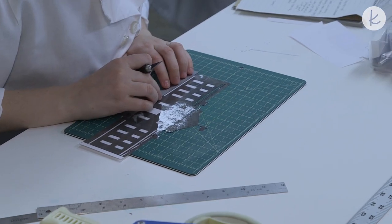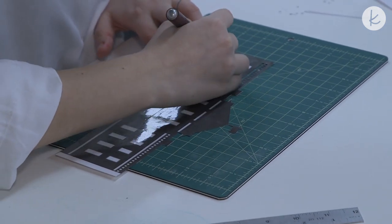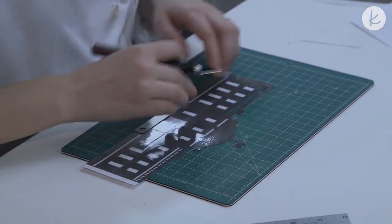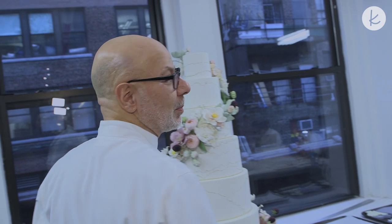Katie is making a template or stencil for a very special client of ours. This is one of the houses they used to live in. Can you tell it's the White House? And just a little cake we whipped up for them.